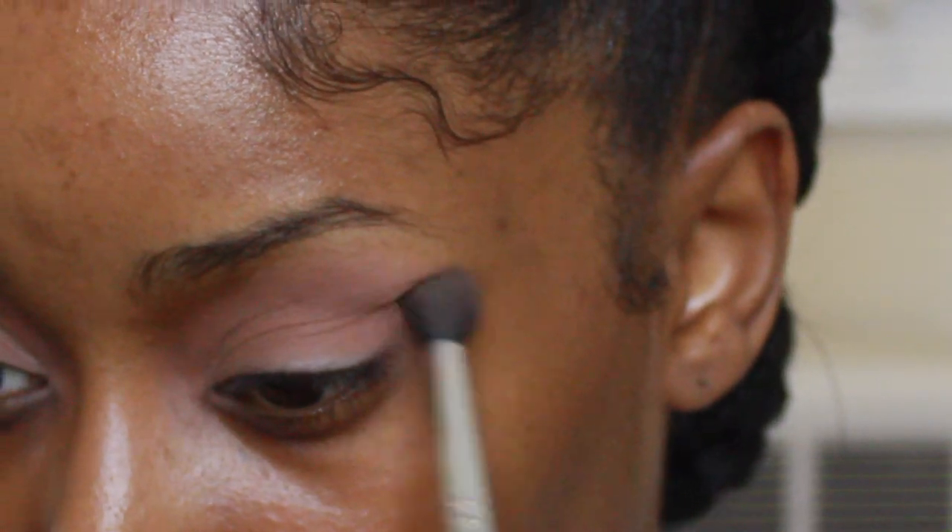I just like to do eyeshadow first and then do everything else, and I feel like it comes together that way.